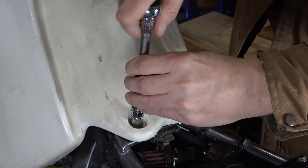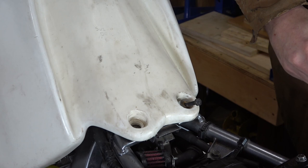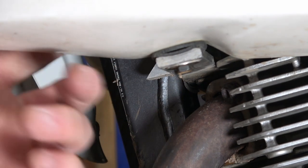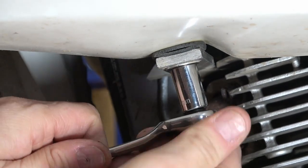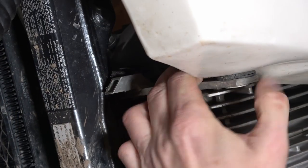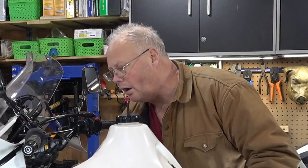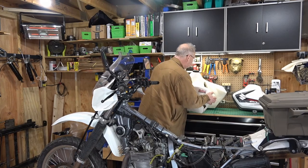Next, I'm going to use a 10mm socket to pull out these two bolts that hold the tank down. This is the same mounting area that they have for the standard tank. The safari tank also has a cross brace underneath the tank right here. It runs right across to both sides of the saddle. It has a small 10mm headed bolt here that has to come out, and that will allow you to free the tank itself up and then pull the tank off.